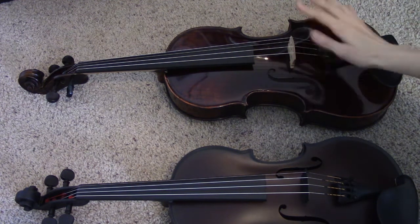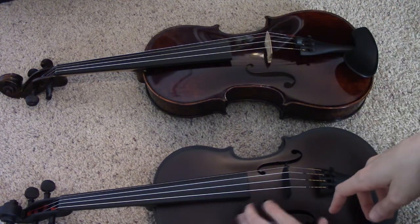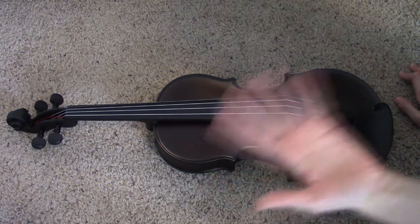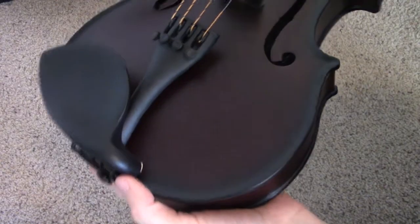I actually have my 16-inch viola here to compare, and after lifting them both, I can say that the carbon fiber violin does feel heavier. With a heavier weight, that just means it might be fatiguing to play after a while, but hopefully the trade-off is that this instrument is going to be much more durable. And here's the chin rest that it comes with.